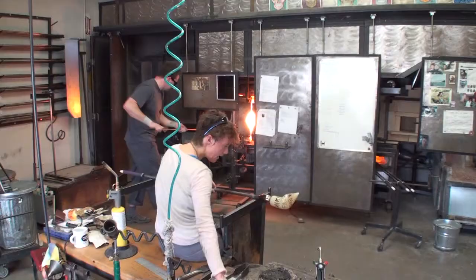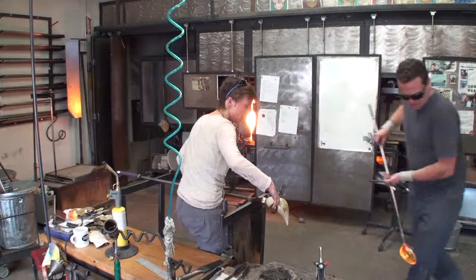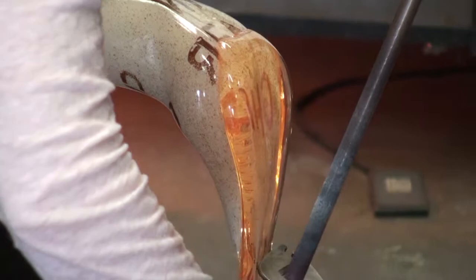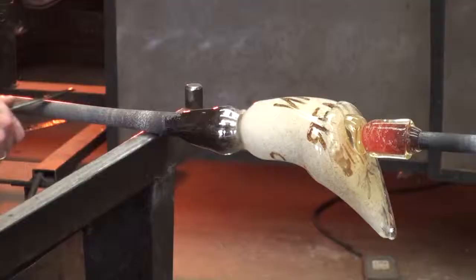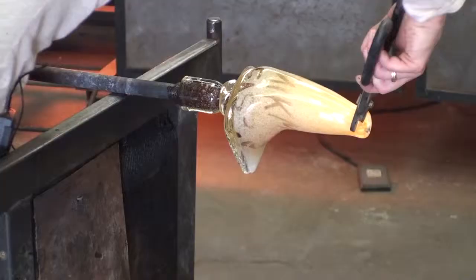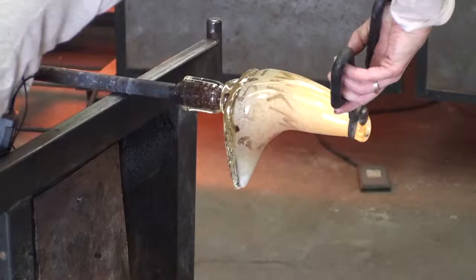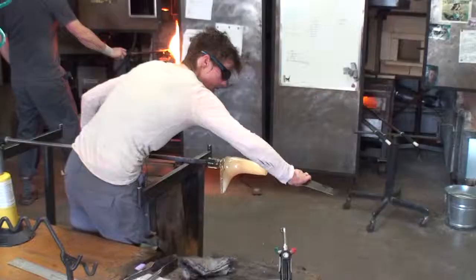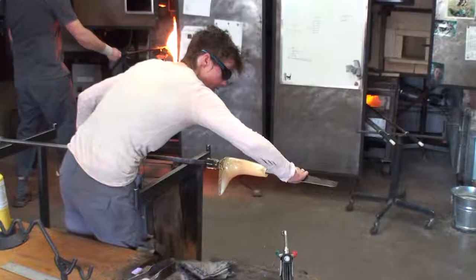Thorin is bringing over a bit of molten clear glass for the sole of the boot. Here, I can sculpt a specific part without deforming the whole piece. I'm flipping the shoe over so I can heat what was the bottom and now is the top of the piece. Trimming the lip to make an even opening, getting some heat back into the glass so I can sculpt again, and attempting to change the shape before the glass loses its heat.